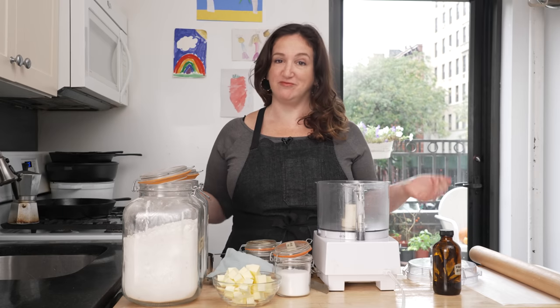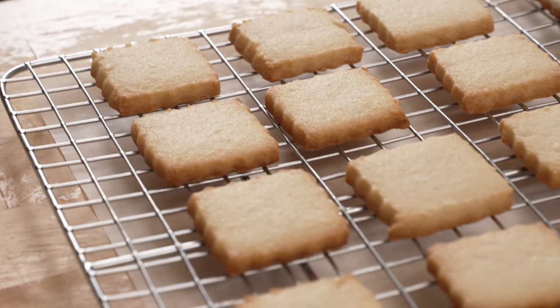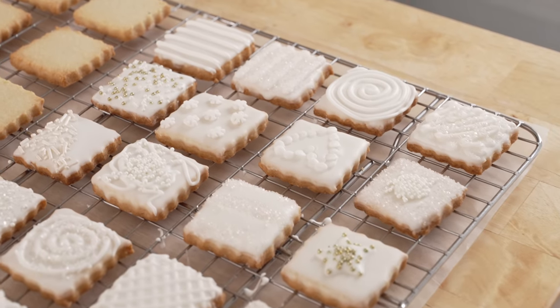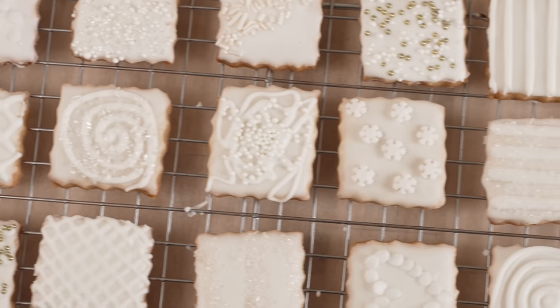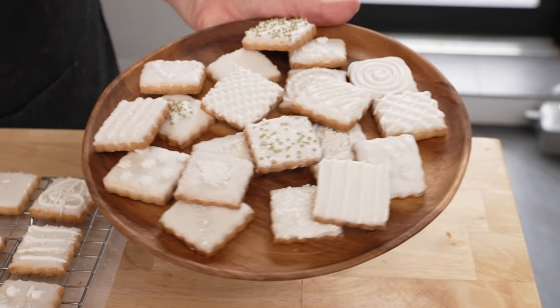I basically took away all of my excuses for not making sugar cookies. I got rid of the cold butter, I got rid of the multi-hour chill in the fridge, I don't even use cookie cutters, I don't use piping bags. I keep it so simple and we still are gonna make incredibly delicious, very pretty cookies.